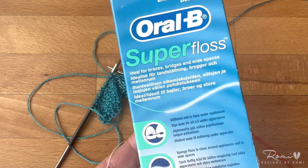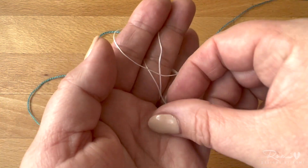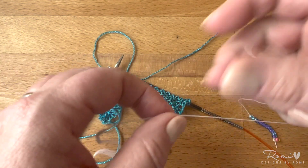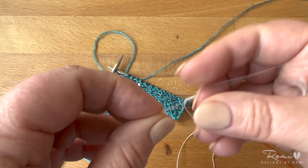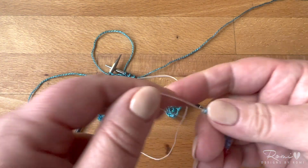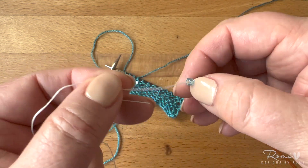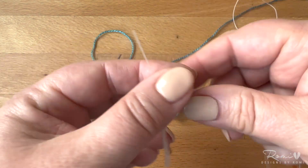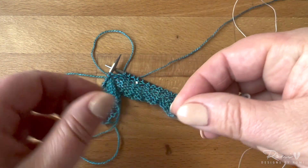Another way I like to place beads is with super floss. Super floss is made for braces and it has a long end of just plain dental floss, then a little fluffy part, and then this end right here is stiff. I'm going to use the stiff end to place my bead. This is great to travel with because you can actually string your beads on the floss end. The first thing I'm going to do is bring my bead up onto the fat fluffy part, and usually it will just stay there, ready to place.